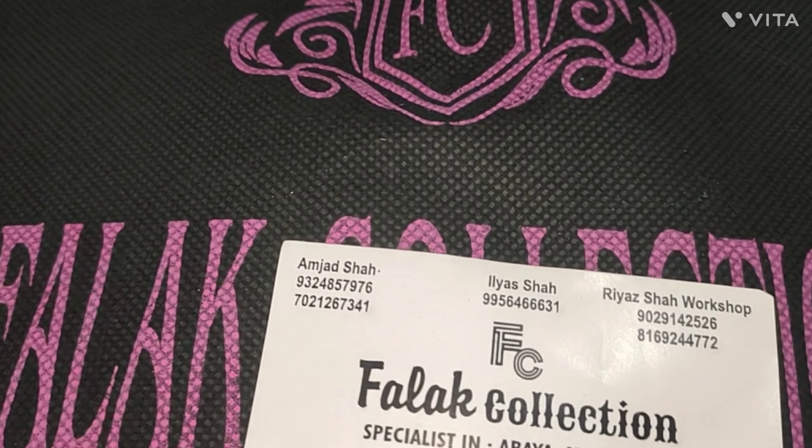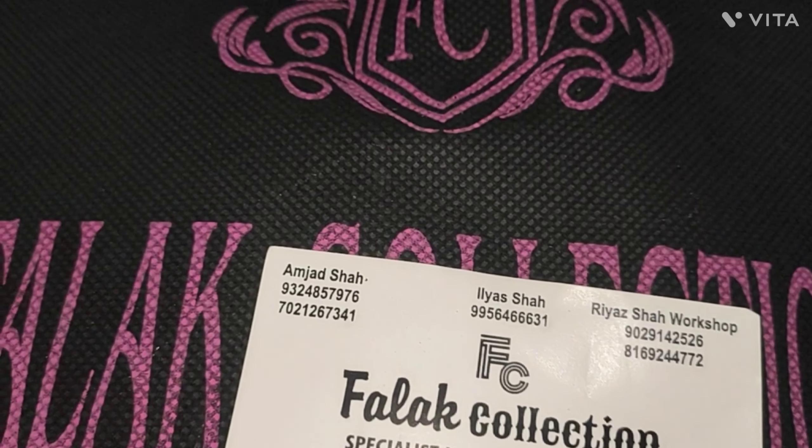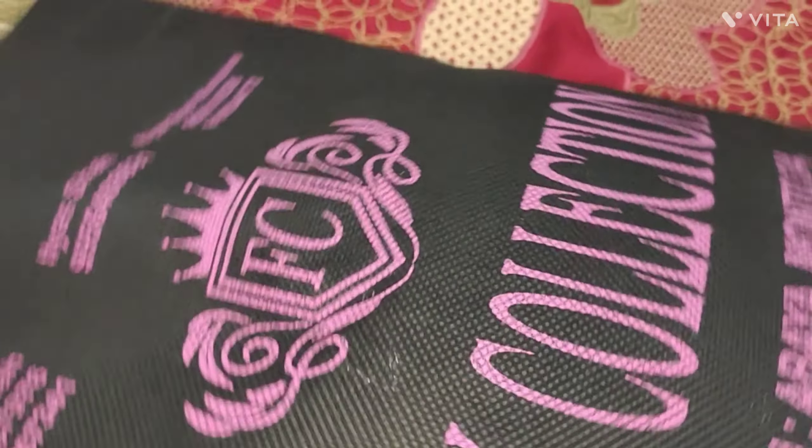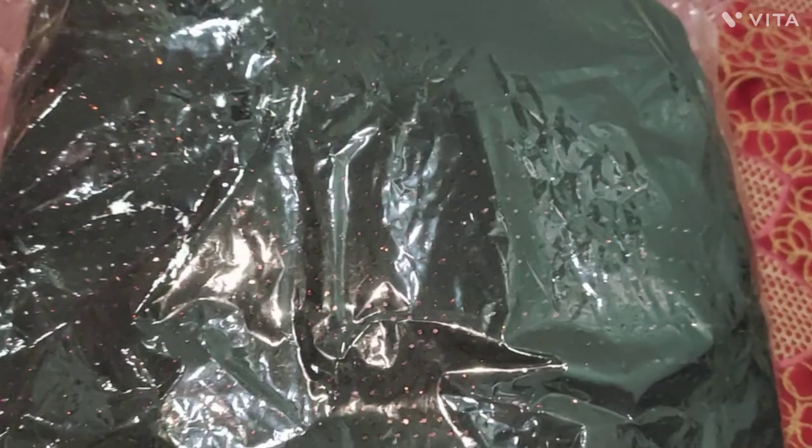I thought it was good for the store. I will put a video in the description. I gave you my contact number. I thought it was good in the shop.